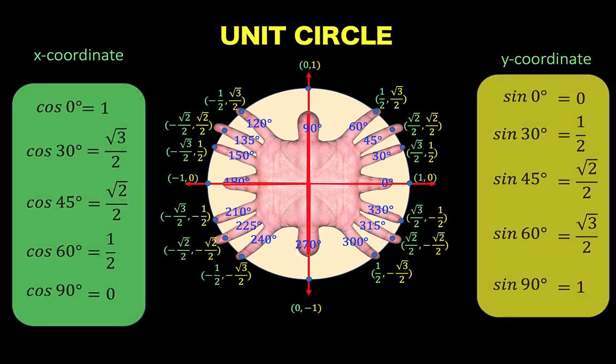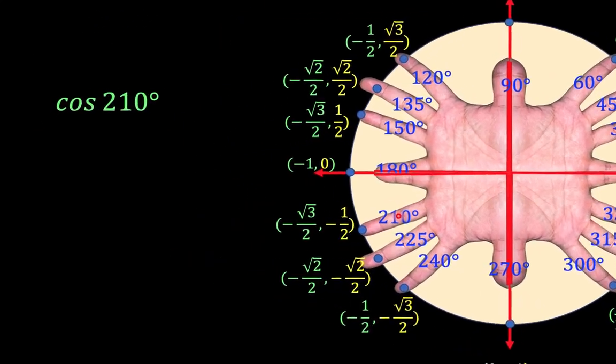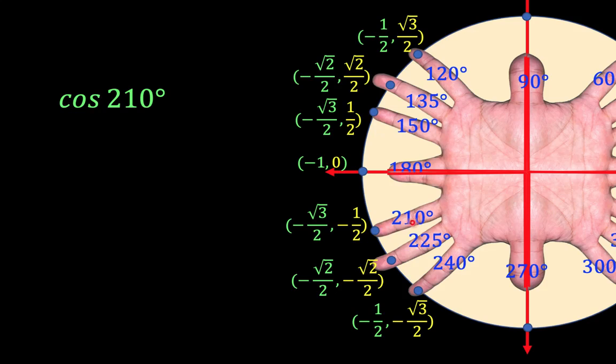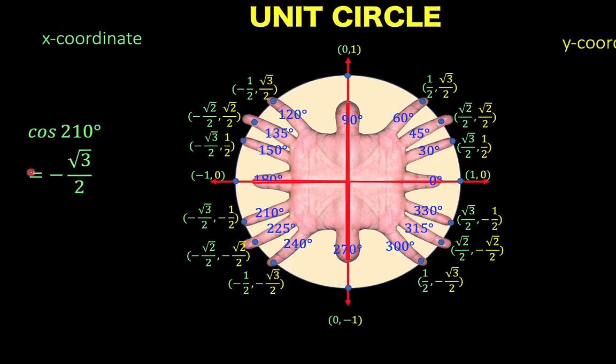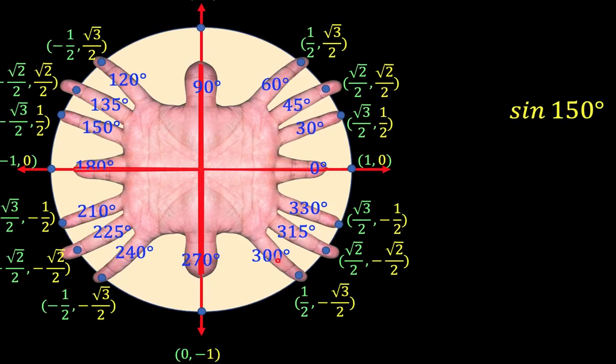So we can test our unit circle. Let's say we want to find the value of cosine of 210 degrees — 210 degrees is here. Cosine is the x-value, so the x-value of this ordered pair is negative square root of 3 over 2. So cosine of 210 is negative square root of 3 over 2. Let's say we want to find sine of 150 degrees. Locate 150 degrees — it's here. Sine is the y-coordinate, and that is 1 half. So sine of 150 degrees is 1 half.